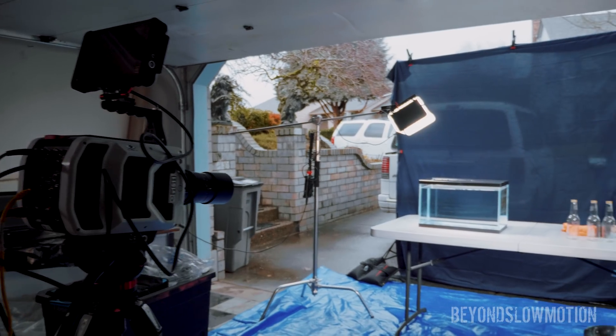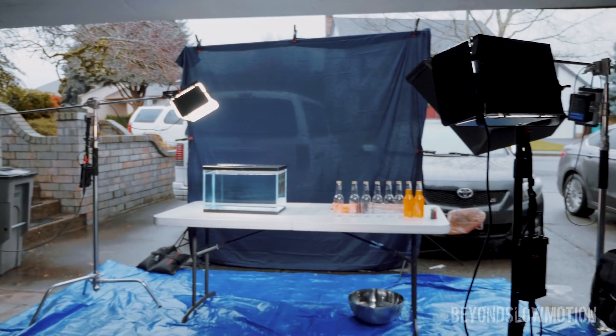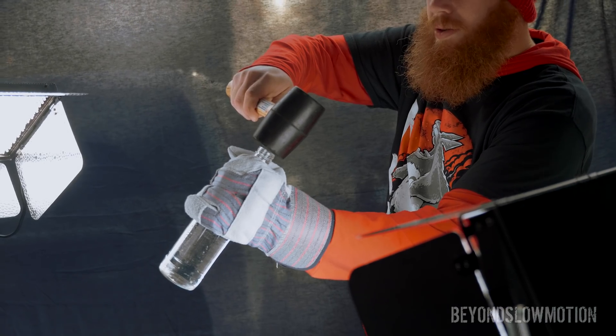We have a V1611 Phantom camera that can shoot at 18,000 frames per second. We're gonna shoot this and figure out what's up. Three, two, one.